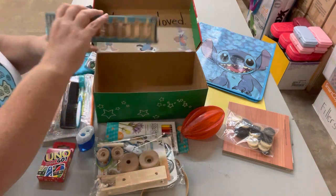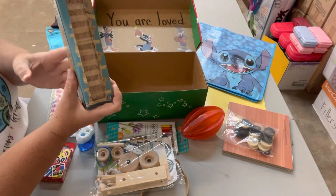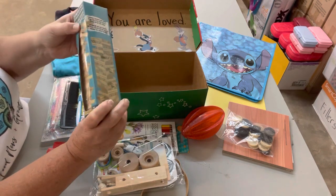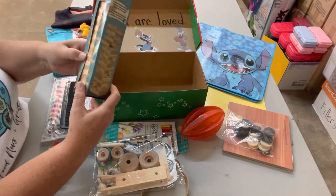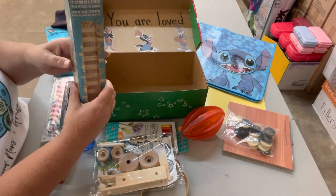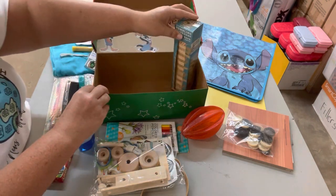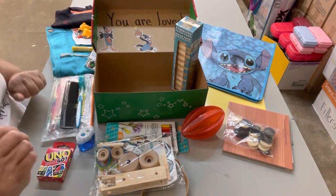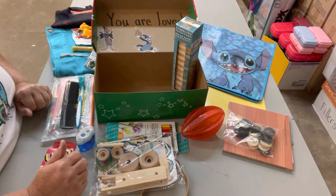Last but not least, I got him a Tumbling Tower game — it's kind of like a miniature Jenga. I always loved playing Jenga growing up, and if my son will play with me, I'll still play now. So this is my box for a 10 to 14 year old, and it's kind of in a game theme. I hope you enjoyed watching — like and subscribe, and I'll see you next time.